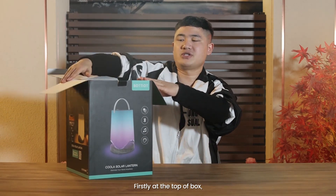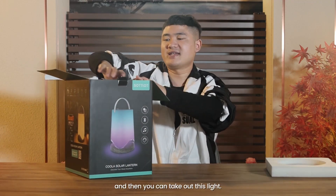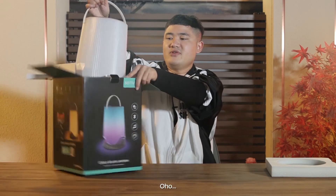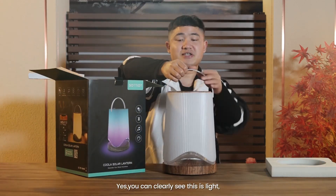Firstly, at the top of the box, there is a foam at the top. And then you can take out this light. You can clearly see — this is the light.